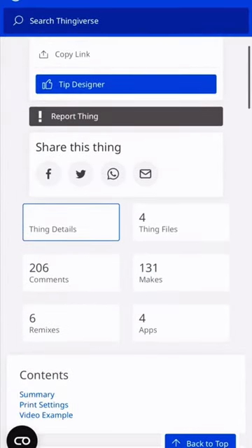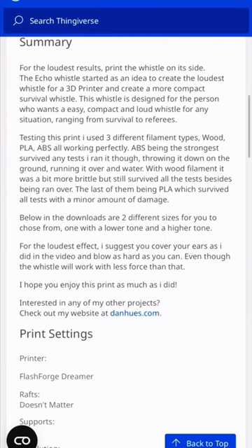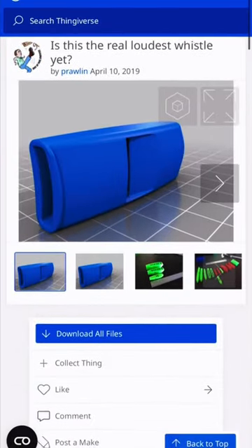So I decided it would be kind of cool just to see if I could find the loudest whistle I could 3D print. I'm looking around on Thingiverse and I found two different whistles that claim that they are just super loud.